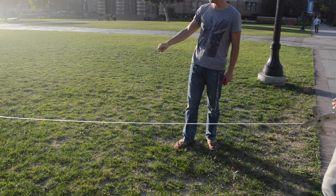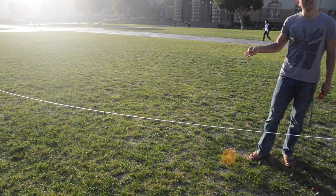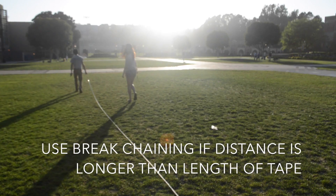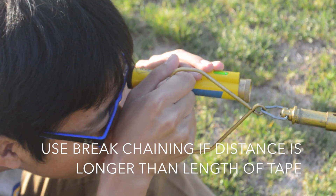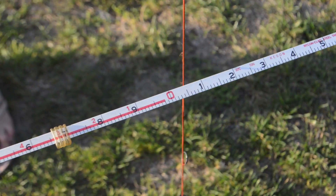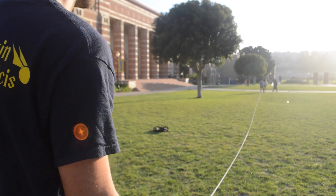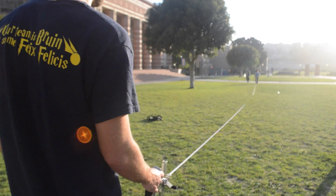If the distance you're measuring is longer than the steel tape — in this case 100 feet — you will have to divide the distance into 100-foot segments in a process called break chaining. Follow the same procedure as before with temporary endpoints and starting points at every 100 feet. Record the final distance.